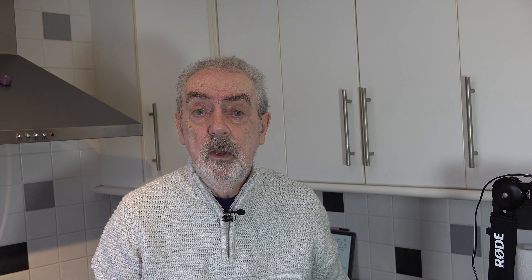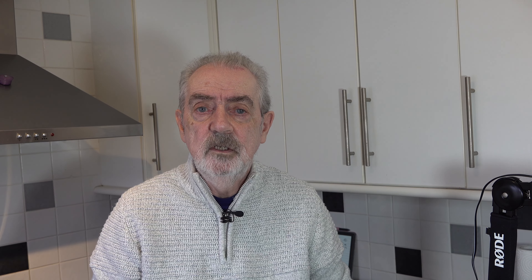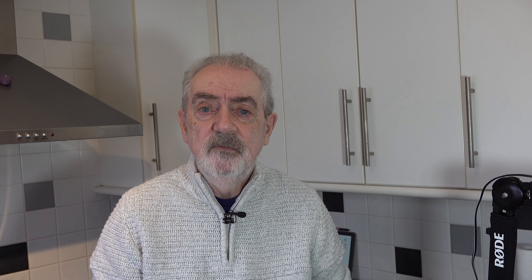Then I'm going to put the batter into a smaller bowl, cover it, and put it in the fridge to chill for at least two hours — longer might be better, but at least two hours. You can also chill it overnight or for up to 24 hours. Once the batter and the madeleine pan are both buttered and chilled, we'll be ready to bake at 190 degrees Celsius, 170 Celsius with a fan, or 375 Fahrenheit.